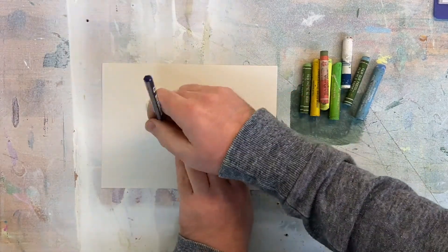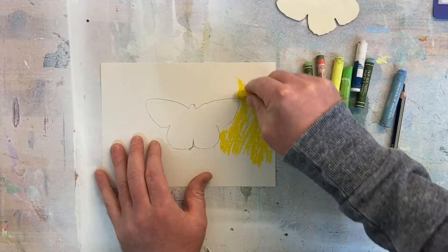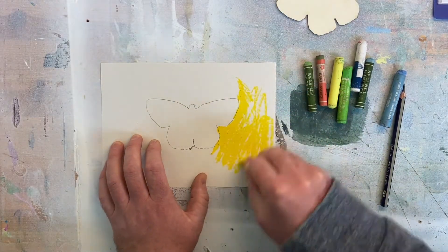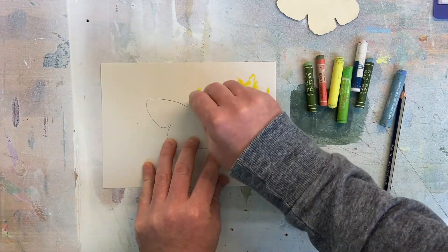Take your butterfly template and draw around it with your pencil, then decide on the background colour that you want to start with. I'm using the yellow oil pastel but I'm going to go over the top with a green.